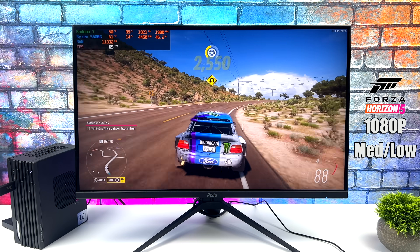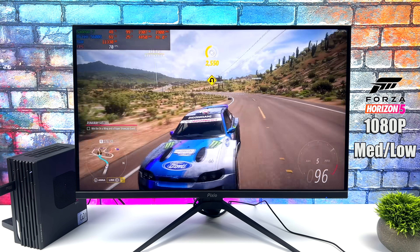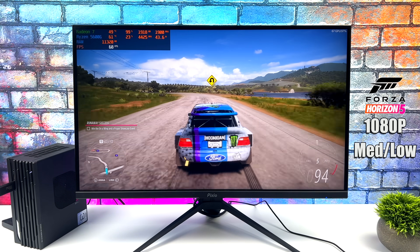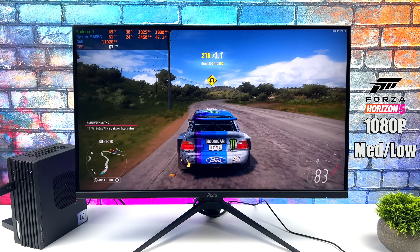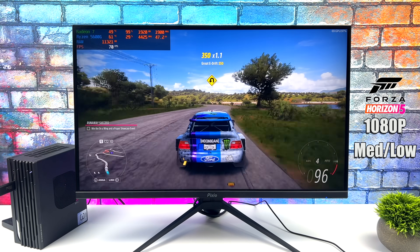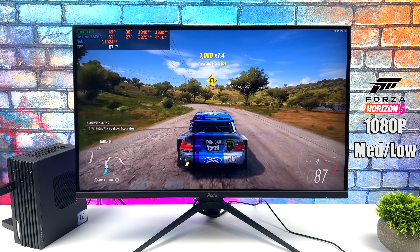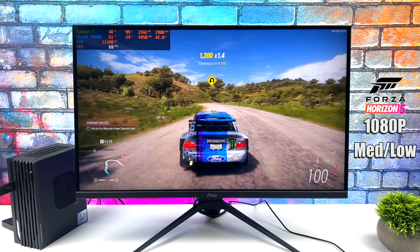First up for PC gaming we've got Forza Horizon 5 at 1080p with a medium-low mix, and we get an average of 68 FPS. I'd highly suggest turning VSync on to lock to 60, or if you have a FreeSync monitor like I'm running right now, turn FreeSync on — you'll get no screen tearing even if it dips under 60.